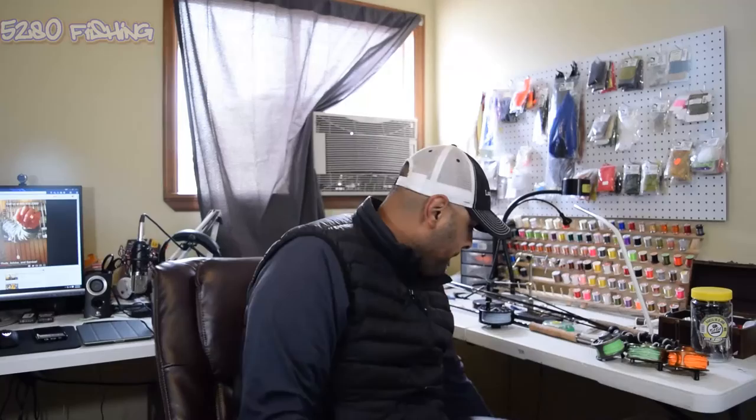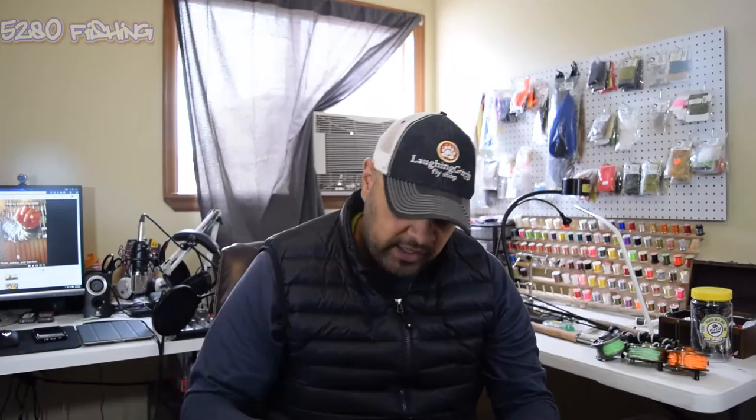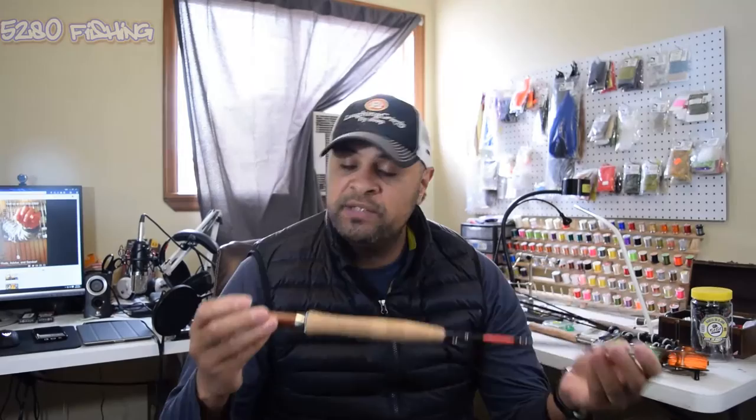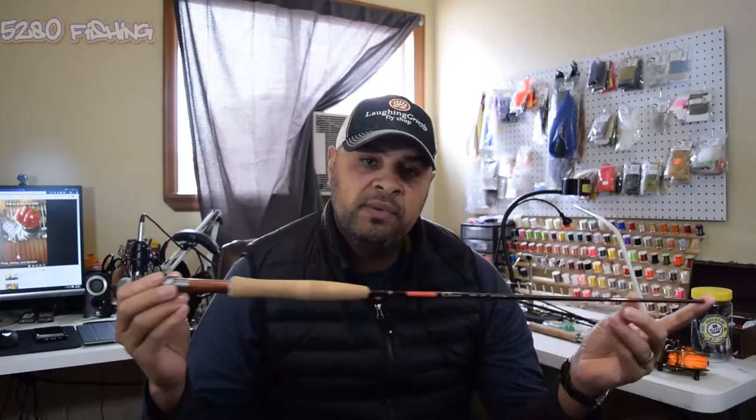Now we'll move over to my five weight rods. I have a double case here that carries two rods and also carries the reels inside, which makes it really handy. The next rod is a five weight, eight foot six - it's a Redington CT, which stands for the Classic Trout series. Really nice rod, really high quality cork, nice reel seat, and it's also up-locking.